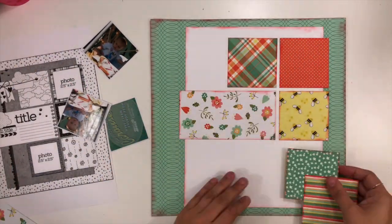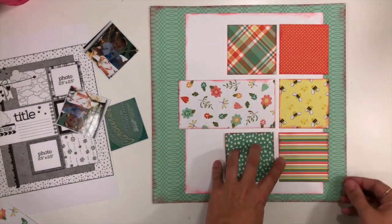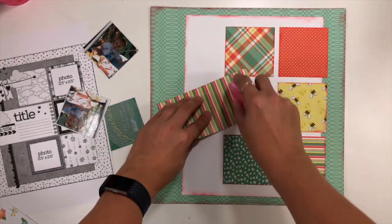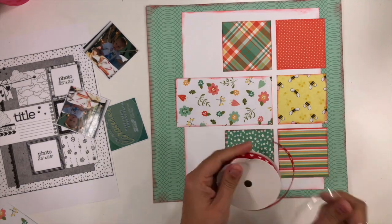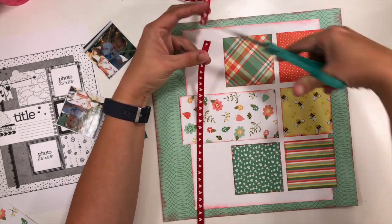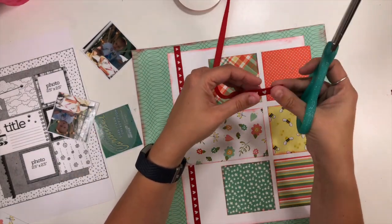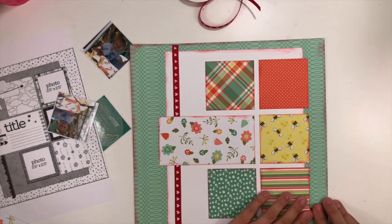Then I'm just going to play around with where I want all those blocks to go. I know which blocks are going to have photos based on the sketch, and so that's helping me decide where I want certain patterns. I have three pictures — they're some old pictures, you guys! That little guy in the picture is Parker, and he does not look like that anymore. This is the first time we had taken him to a place called Schnuff Farms near where we live, and he had gone on a carousel called the Parker Carousel.